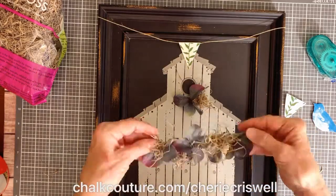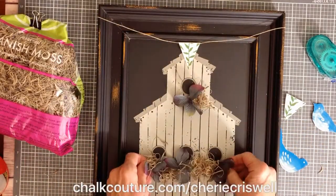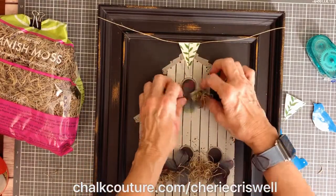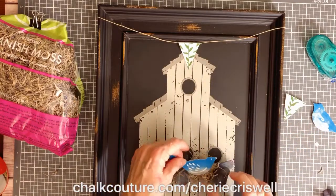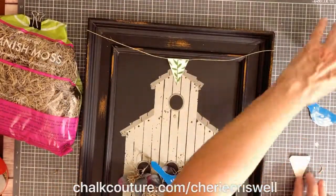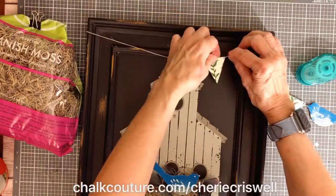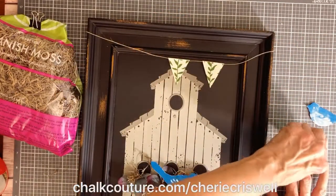Pretty cool, right? I love how crisp and nice the design is. Have I told you how much I like the Aiden chalkboard? It's awesome — it chalks so nicely and it's magnetic, which I love. I have two of them; they're nine by twelve and I'm always changing them up.